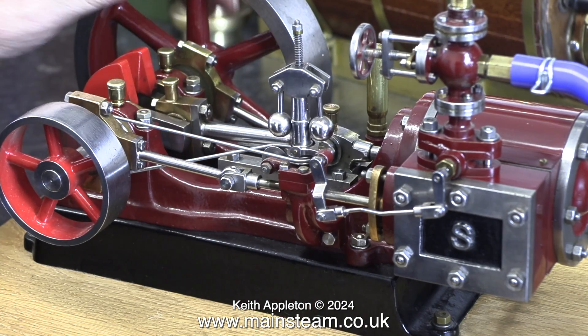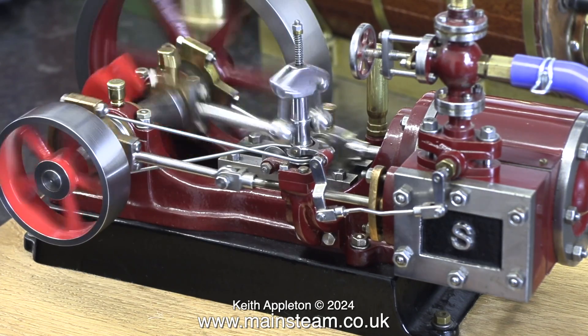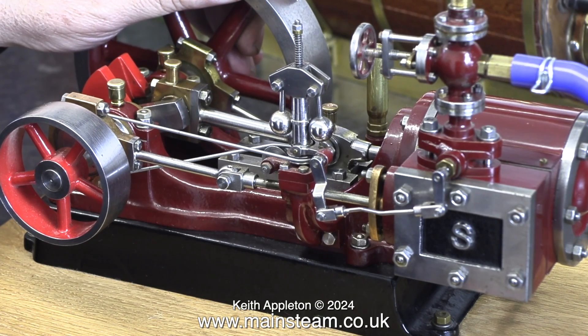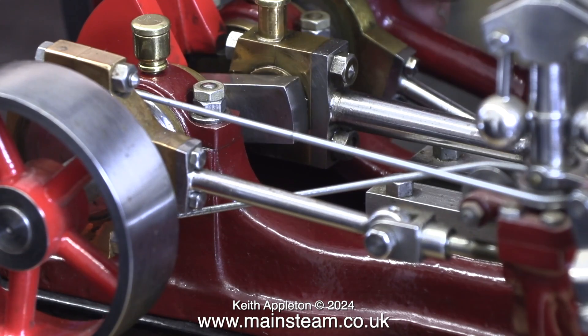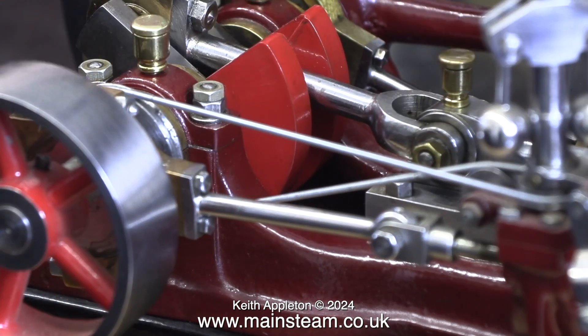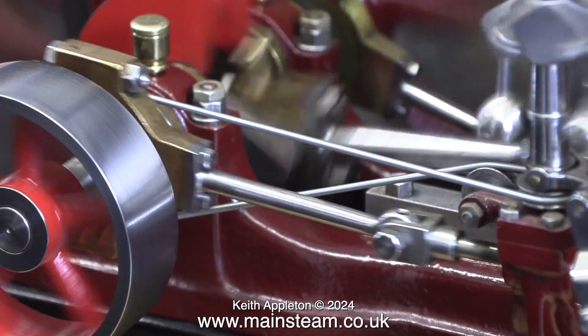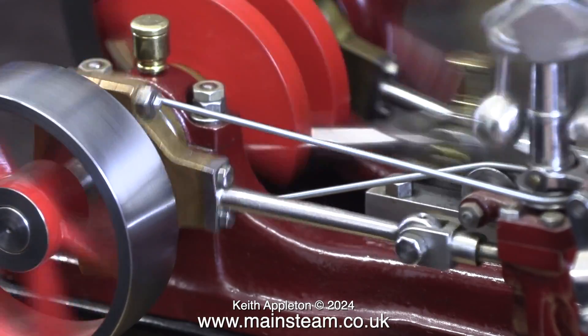I'm checking the valve timing of this Stuart No. 9 engine, which is a bit retarded. Via the slide valve, steam should be admitted to the cylinder just before top dead centre, not after, as shown here. By using what's known as early admission, all of the reciprocating parts are cushioned by the steam arriving early. There's more of this coming up in the series a Stuart No. 9 steam engine.